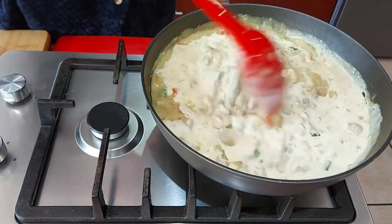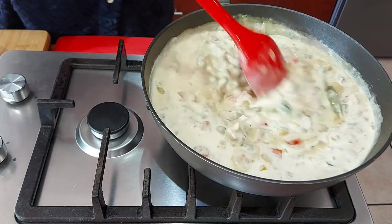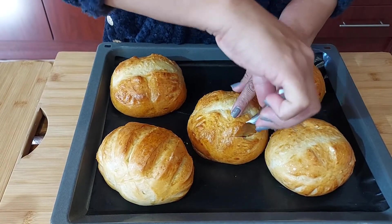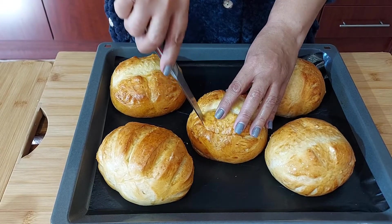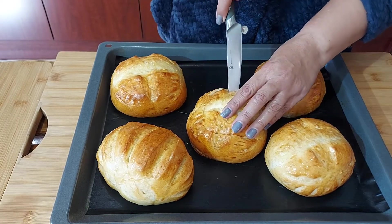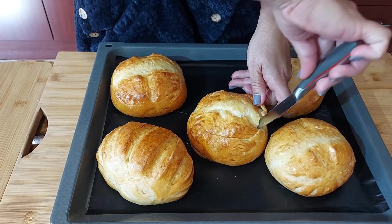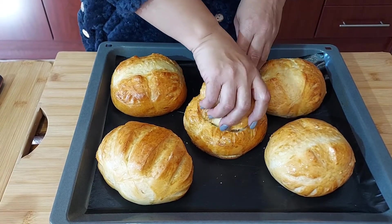After about 15 minutes we'll plate up. I'll show you how I do the bread bowls. Using a very sharp knife, I cut right around the top of the bread bowl and then remove the top part.